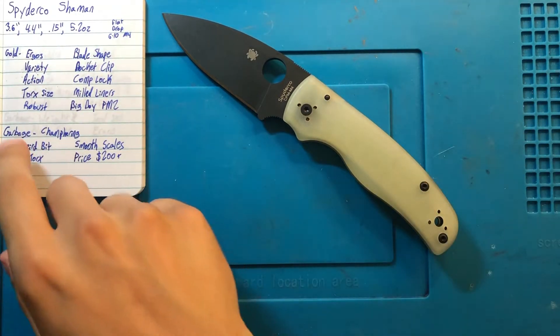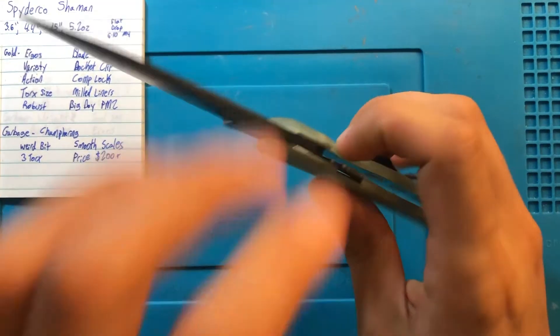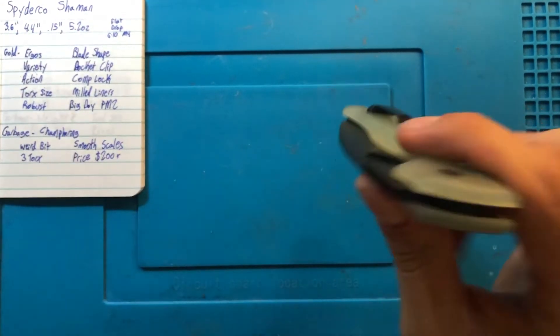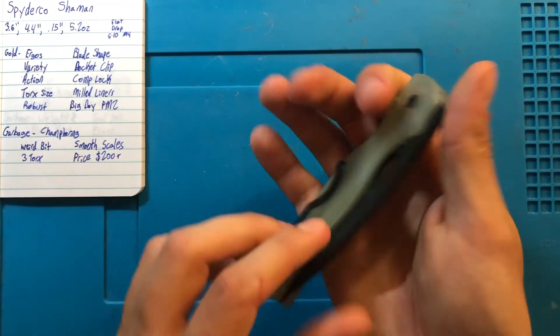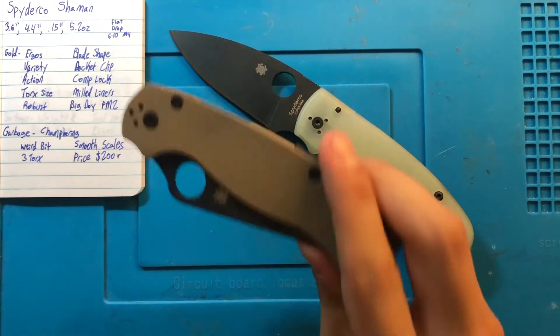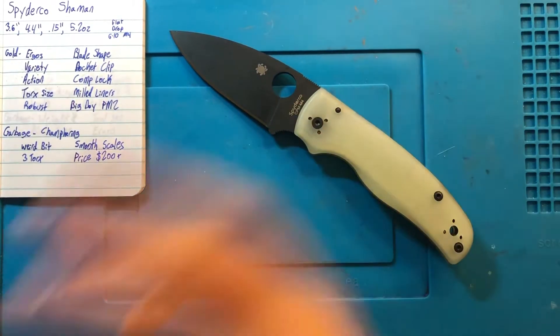However, with all of that good, there's still going to be a little bit of garbage. Leading off — and I mentioned this earlier — the three Torx sizes. I really don't like that. T10, T8, T6 — that's confusing and unnecessary. Make everything, including the pocket clip screws, just a T8. You're so close to doing it, Spyderco, but you do this on all of your knives and I don't think anybody appreciates it. Just make them all T8s.